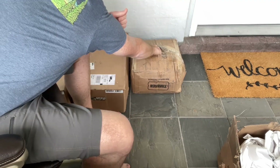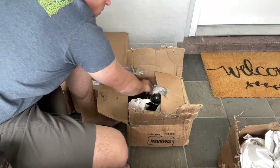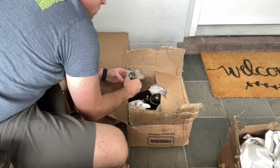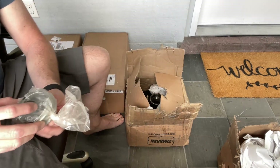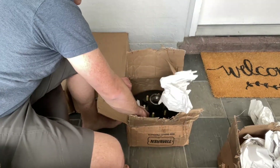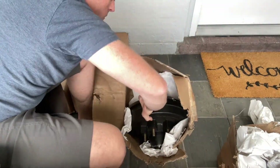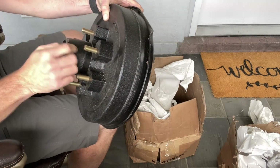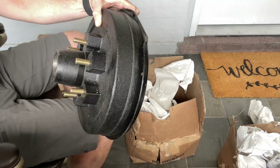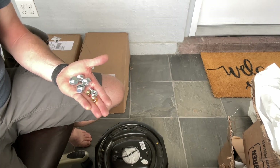Opening up the other hub. Looks like the bag of bolts broke open. Hopefully I didn't lose too much. It does look like I'm missing a bunch of hardware.